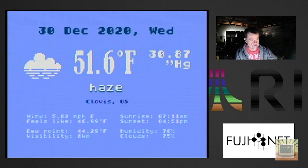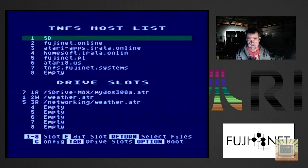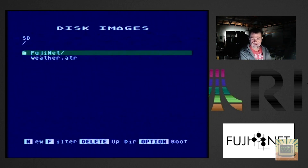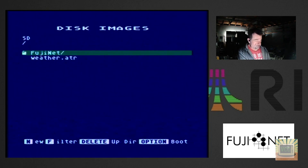I'll reset the FujiNet and go back into the config to quickly go over what I did. The hardest thing people are having is remembering that as far as the computer is concerned, the FujiNet is just floppy drives hooked up to it — so you treat it as you would treat a floppy drive. Back in the SD card view, you can see it now has the FujiNet folder and our weather image — our weather diskette on the SD card.